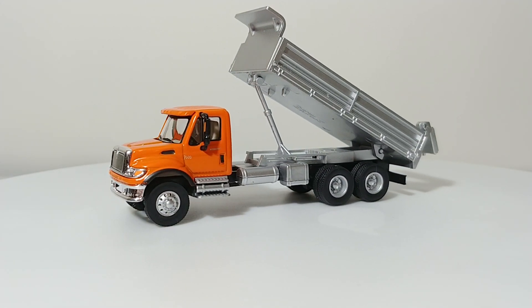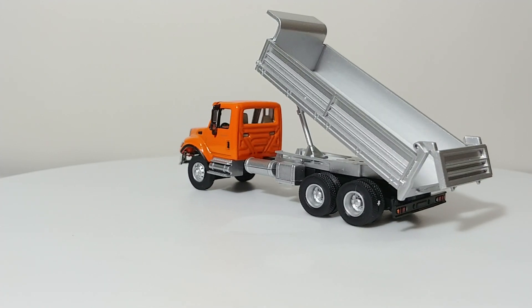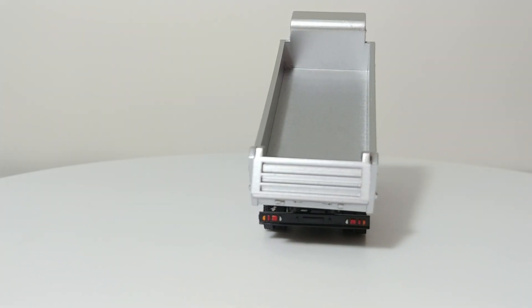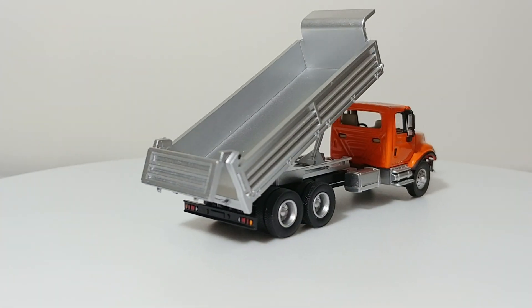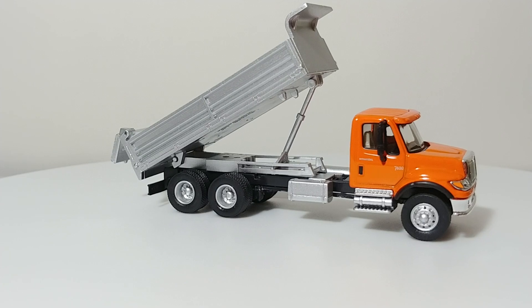These are certainly great, realistic-looking trucks. The cabs are die-cast and the dump bodies are plastic, with rubber tires and usually plastic chassis. These are super easy to modify and do repaints on.